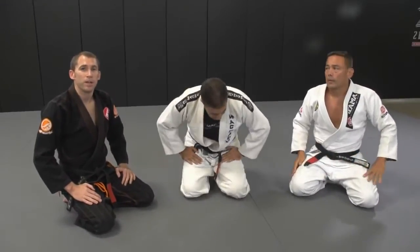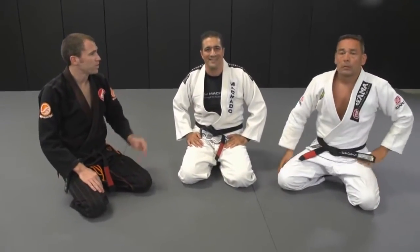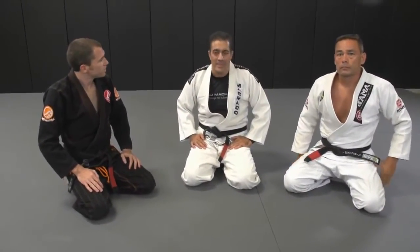Hey guys, welcome back to This Week in BJJ. We have a special guest, Roger Machado and his partner Tony here. Roger, what are you going to show today?